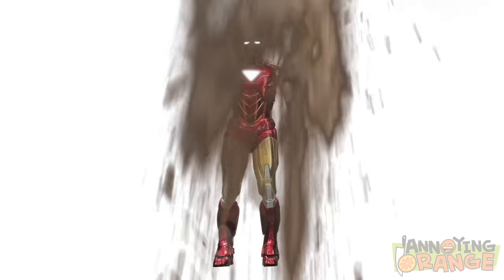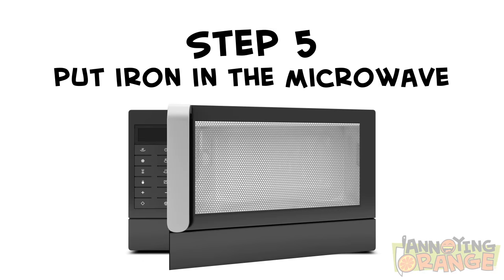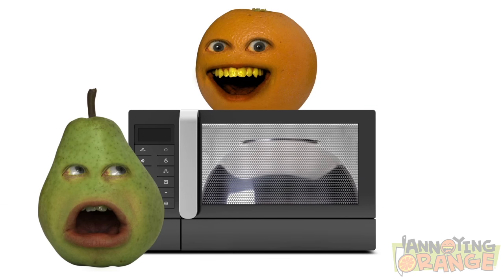What superhero do you wish you could be? Not that it has anything to do with what this video is about, but Iron Man. Well, that's easy then. Step five, make sure there's a chunk of iron in the microwave with you when you plug it in. Orange, stop it.